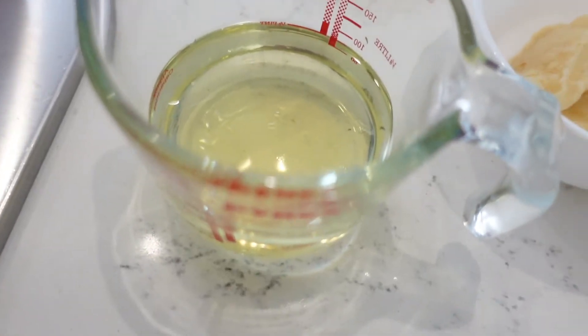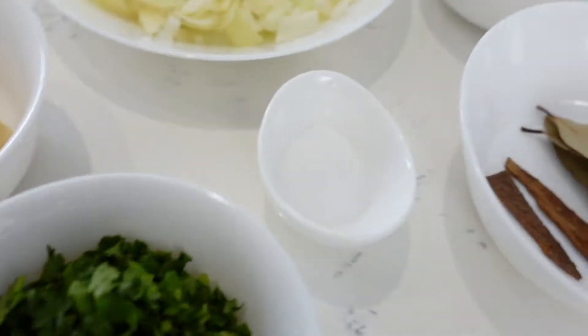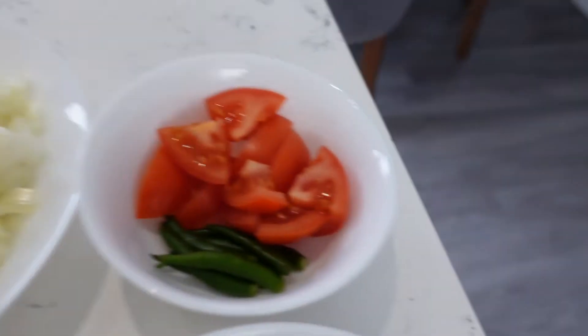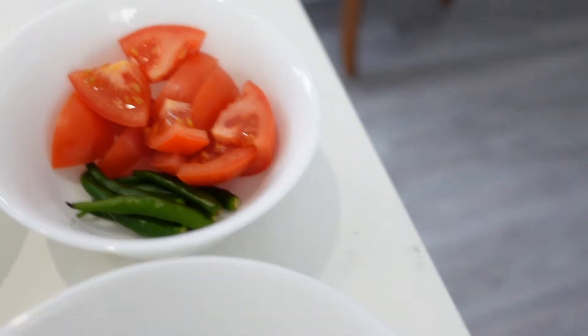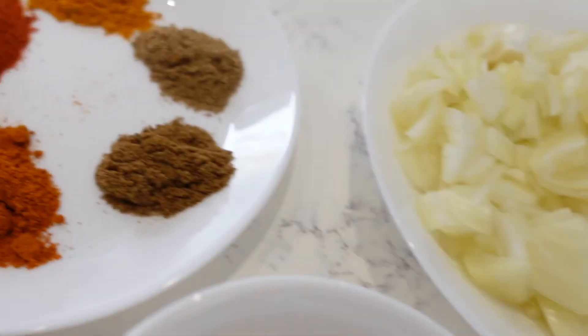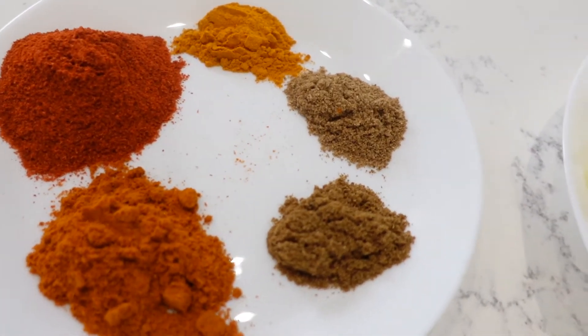For the chicken curry you're going to need oil, garlic and ginger. I've got two medium onions finely chopped, some tomatoes and chilies. You're going to need bay leaf and cinnamon sticks, and salt.